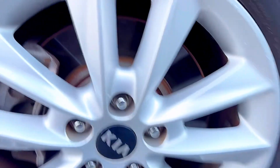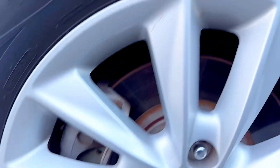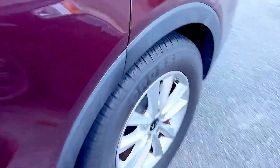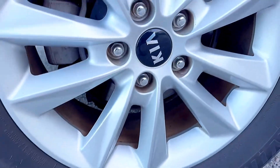You can also check the wheels — go right around and make sure all the wheels are dry, all the way around the car. Check the rear as well. Check all four wheels to make sure there is no leak.